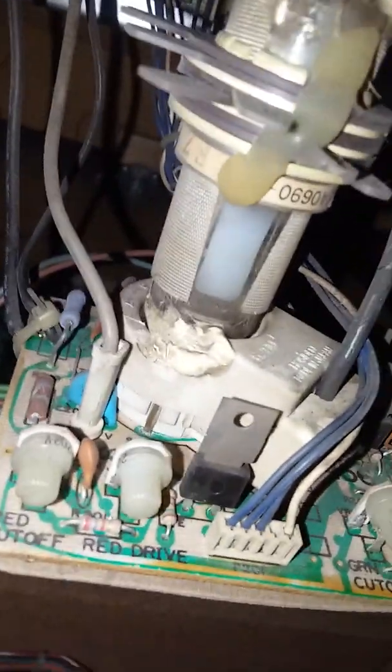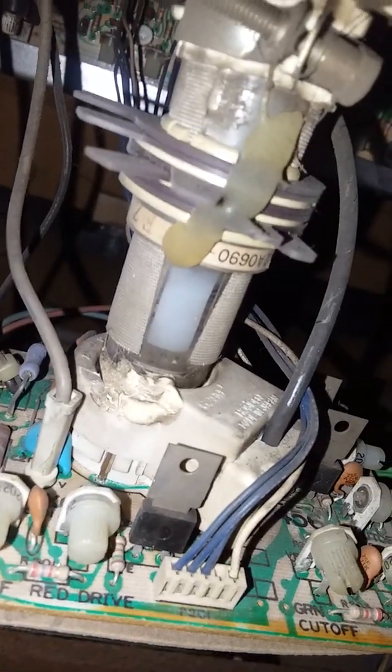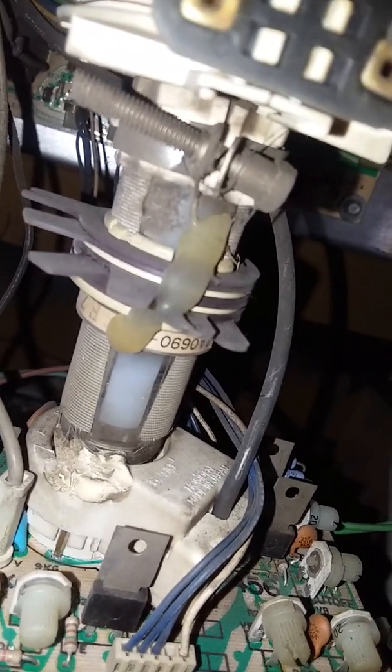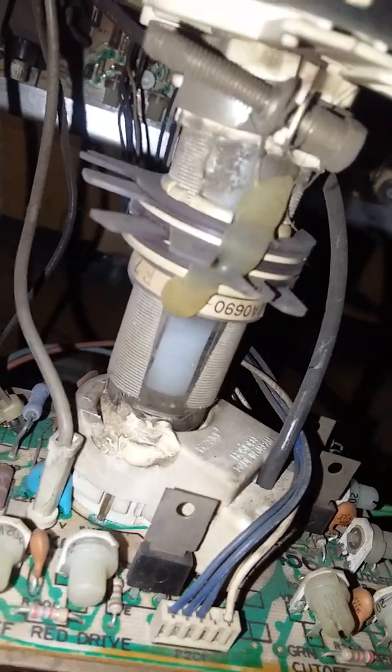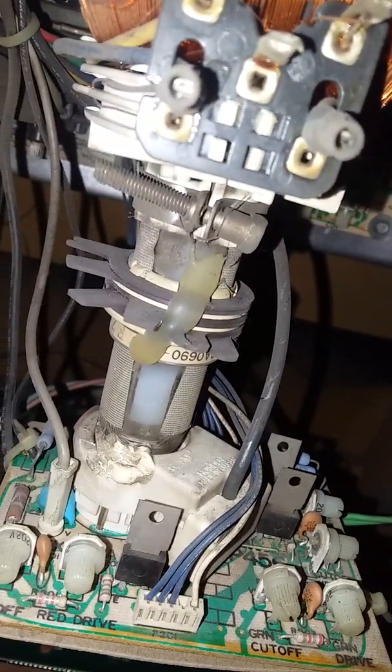I have had this neck board off. Sorry for the heavy breathing — I've been sick pretty bad. It's an eight-pin neck. I found a 19-inch but it was a 10-pin neck.